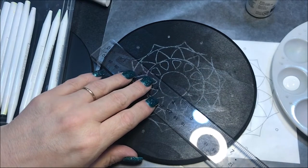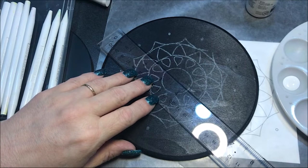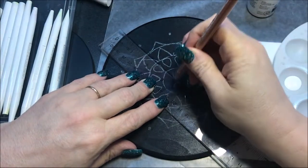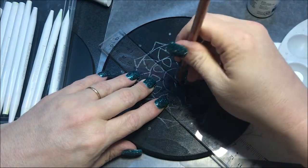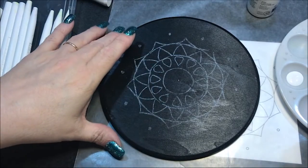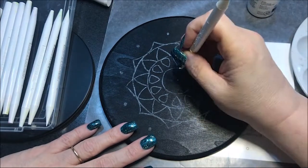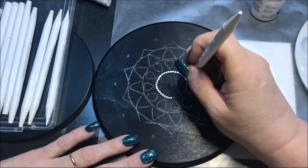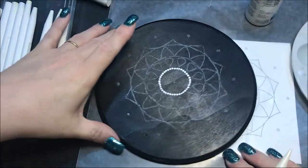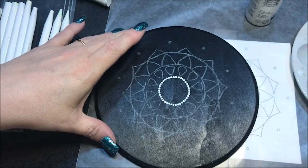I'm gonna try and find my middle point — I should have marked my middle and I didn't, so I'm going to guess where it is. So with the number three I'm gonna do this circle first — I got the inside circle. And I think I'm gonna do all the circles with white, with the number three. Then number eight, and I'm gonna dot on those outside ones.